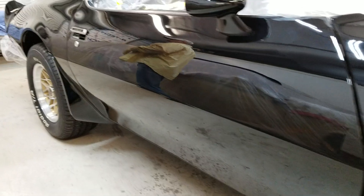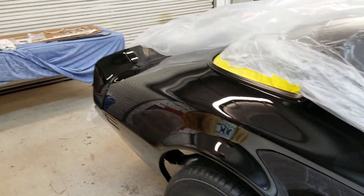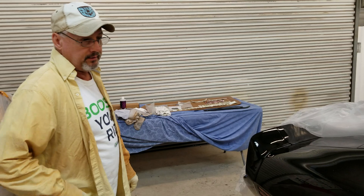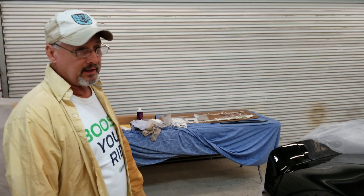For an F-body, it doesn't get a whole lot better. This car has really come out beautiful — everything's stainless underneath, it's been completely stripped on the bottom, done on a rotisserie. I can't even tell you everything that we've done and get it all squeezed into a video.